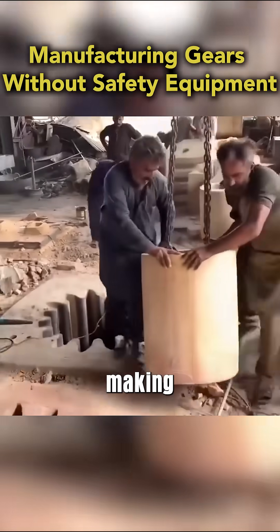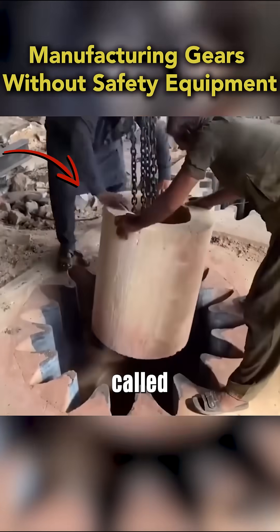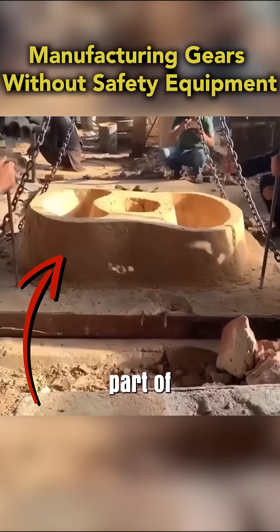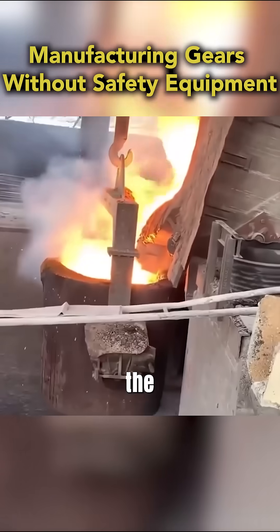They pull out the base, making space for a cylindrical core called a core plug, which forms hollow areas in the casting. They then lower the cope — the top part of the mold — into place, sealing the structure.